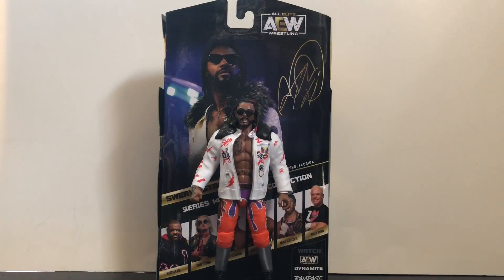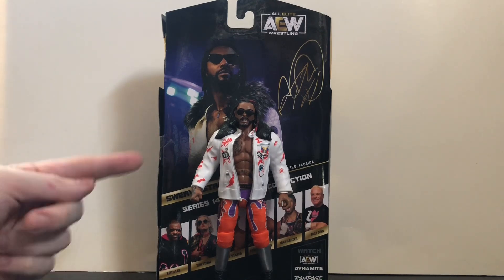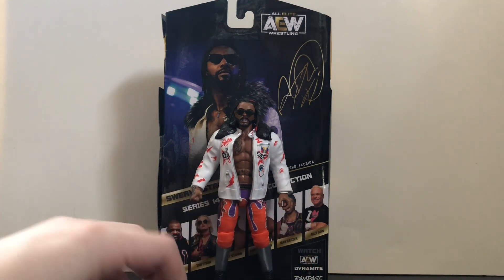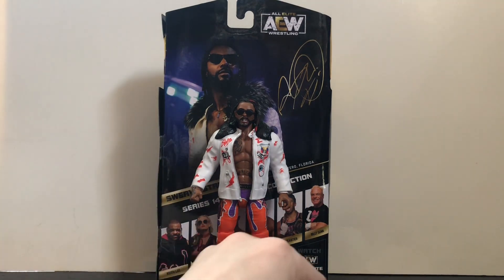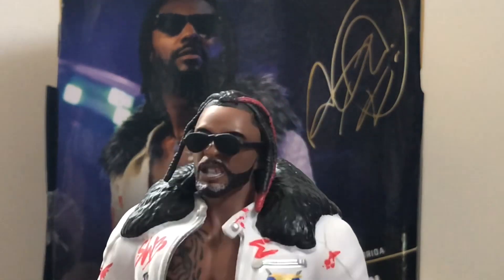Here's Swerve out of his packaging, and for his first AEW figure — excellent figure, fantastic. It's not perfect by any means but it's still a really great figure. First up, his accessories: he comes with two pairs of hands — standard fists and standard grip. However, one hand looks a little more closed; maybe it was warped in the packaging, who knows.